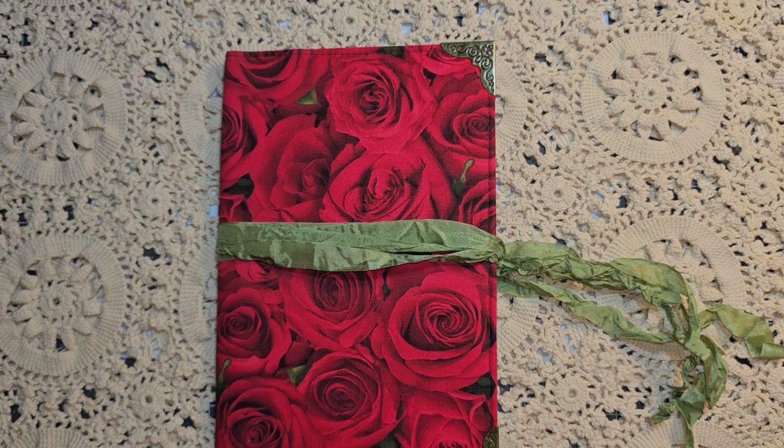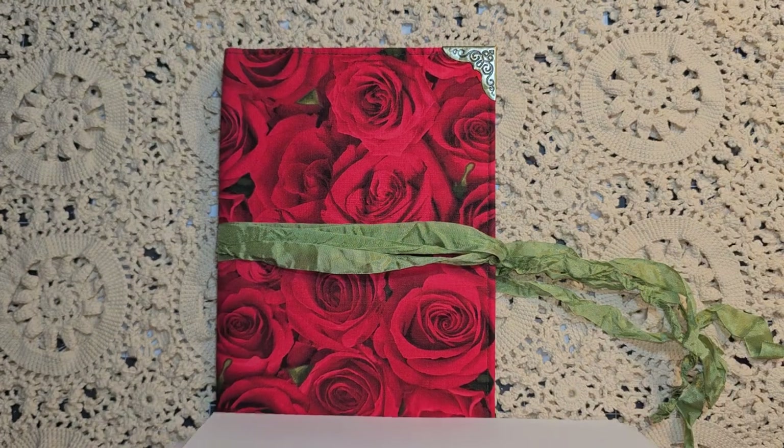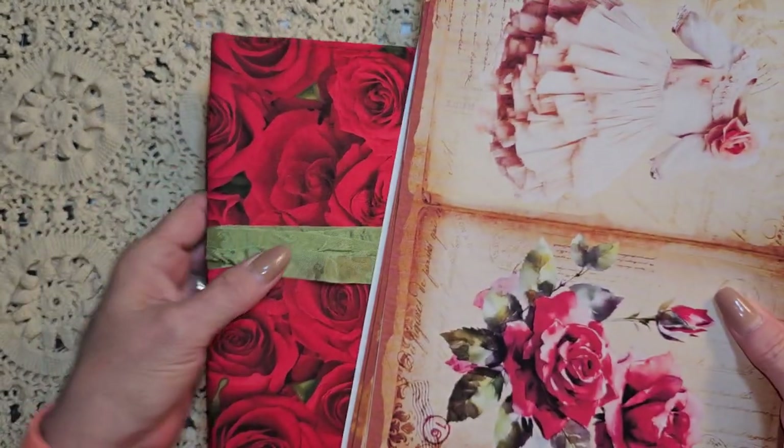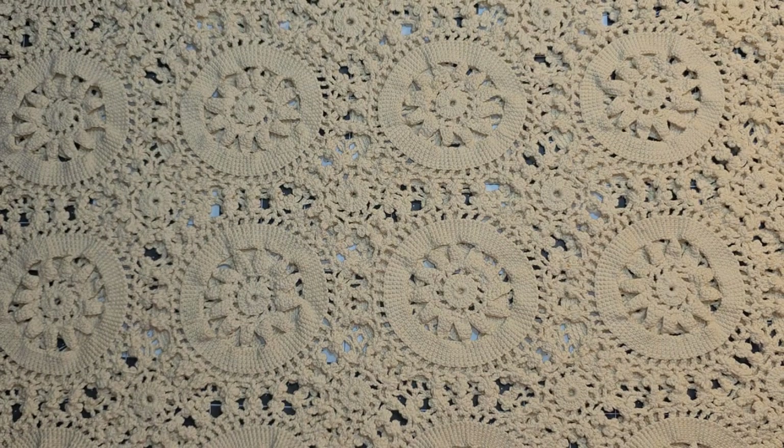Set this over here and just get my pages somewhat back in order, and put this on the top. Isn't that going to be so pretty? I am so excited.